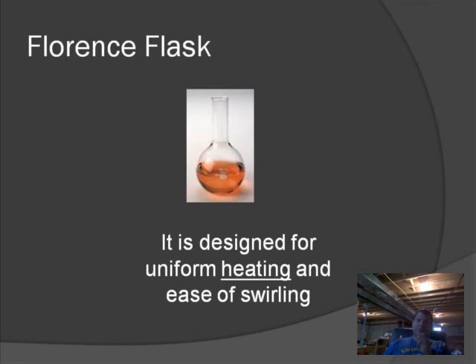The next piece of equipment is called the Florence Flask. It is designed for uniform heating and ease of swirling. You'll notice it has a unique round shape at the bottom. If you're going to heat a liquid, you can heat it from the bottom — imagine a Bunsen burner with a flame. The liquid gets hot at the bottom near the heat source, travels up, and the cool liquid at the top comes down, so the liquid gets heated at a constant temperature throughout.